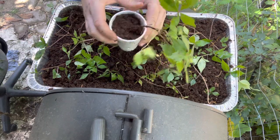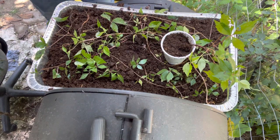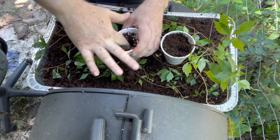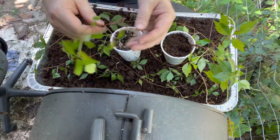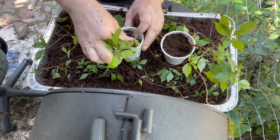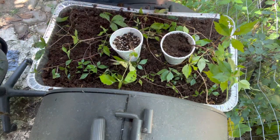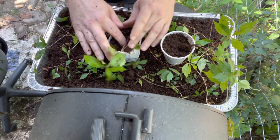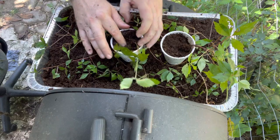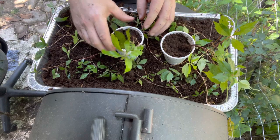You can start it like that in styrofoam cups and it works very well with these roots. Stick it in there, press down. This is a pre-moistened mix. My quail decided they want to talk on the video too this morning.